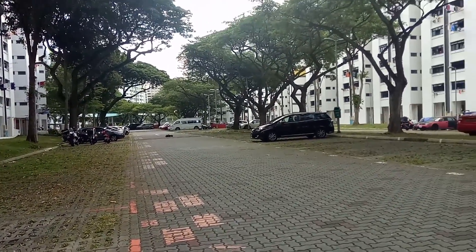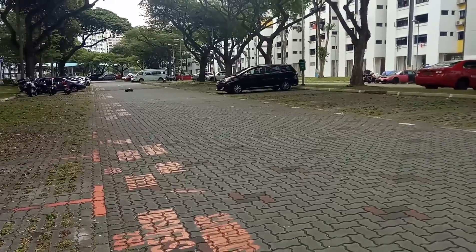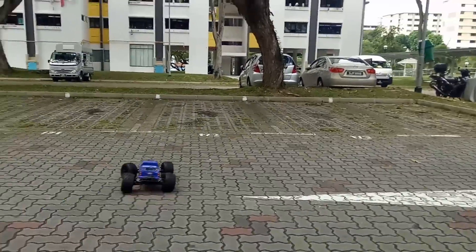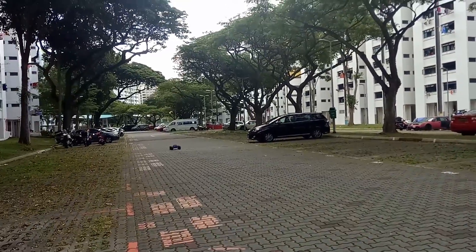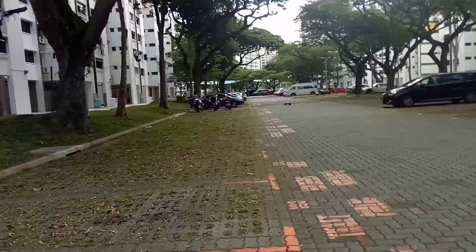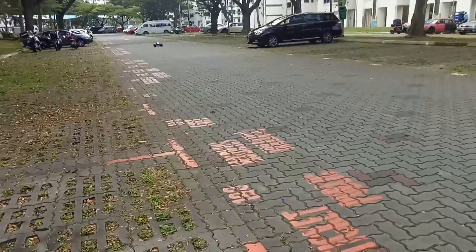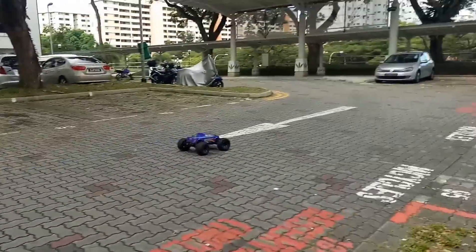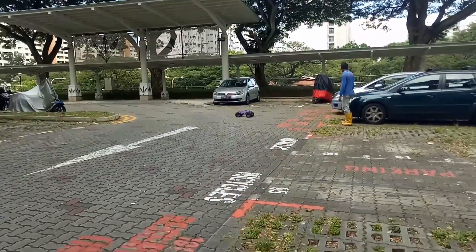With the new suspension tuning, I like it because the truck turns really sharp. Here's like half throttle, full throttle on 4S.